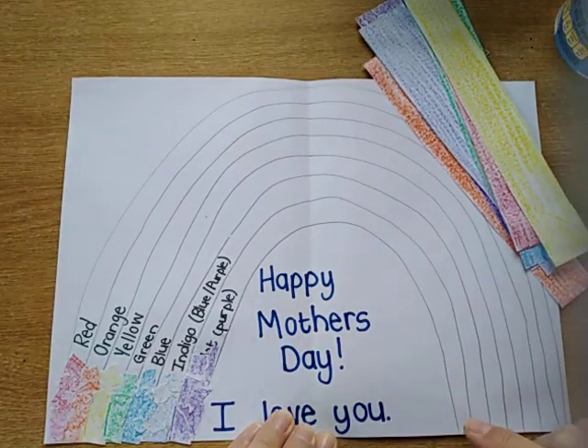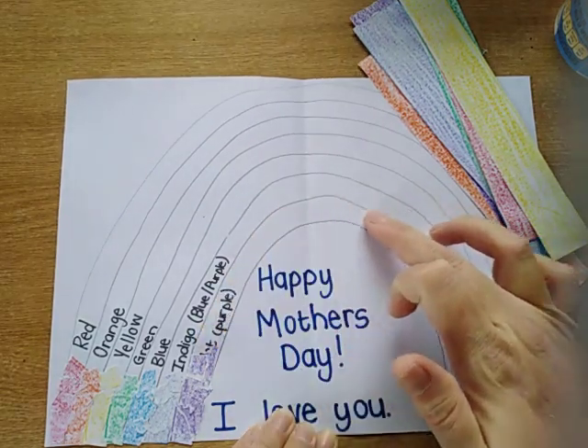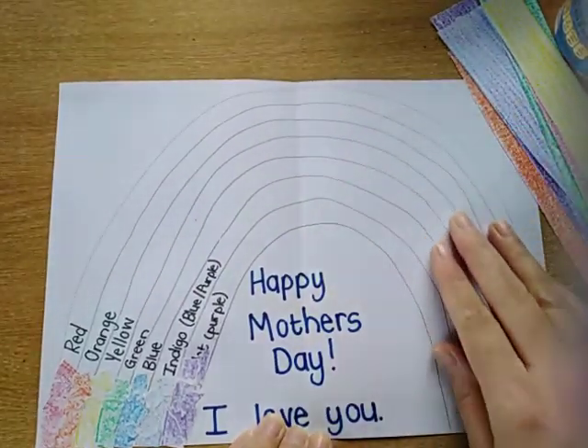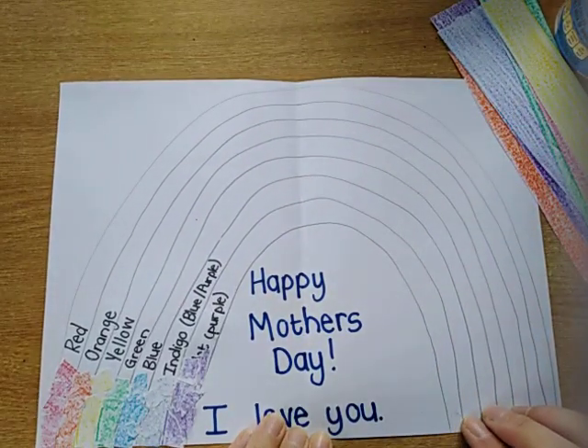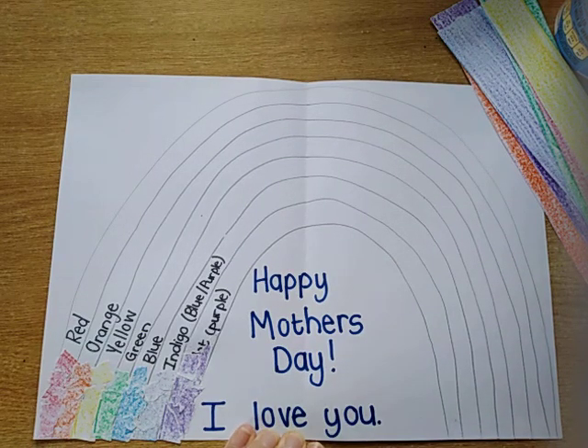If you run out of a color, you can just go and color some more on a page and then you have some more to paste. So you will do all the colors that you have prepared and make a beautiful Mother's Day surprise! The best part is you have to keep it a secret and only give it to your special lady on Mother's Day, which is on Sunday. So you have to hide it in a safe place until you're ready to give it.